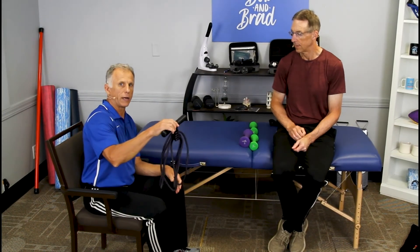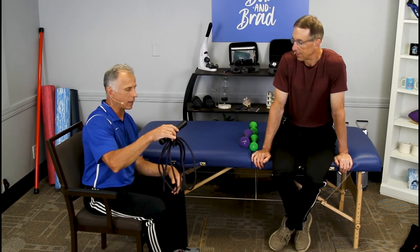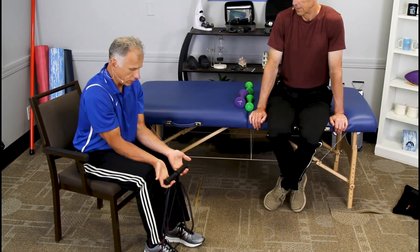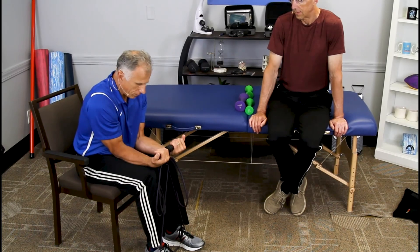This is a hand and grip strengthener invented by a rock climber — he's an engineer. He invented this because his hobby was rock climbing, and we found out about it and got involved with them, and it really works good. Go as far as you can without it coming off your fingertips, up to here and go as far as you can up. And this is how I work mine.